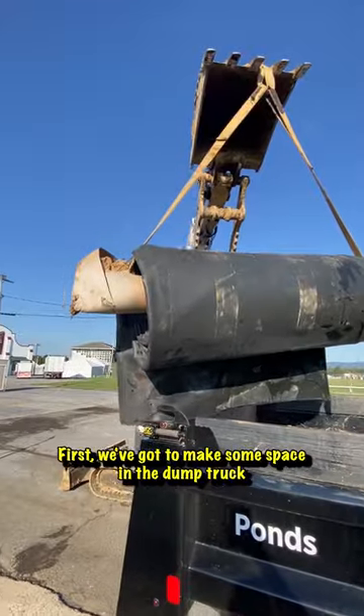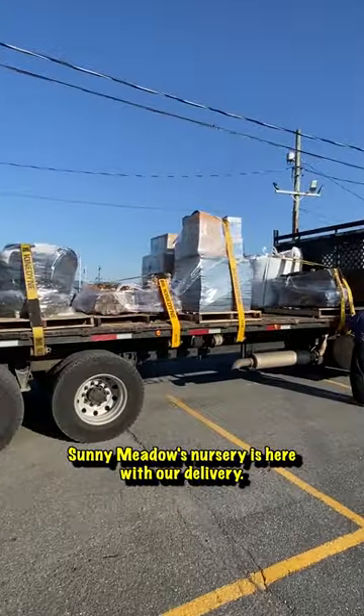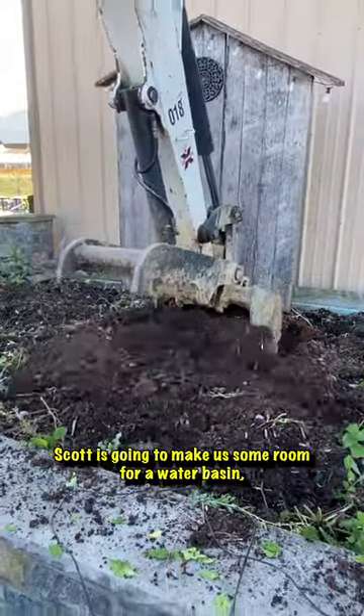Just as we empty the truck, Sunny Meadows Nursery is here with our delivery. We've got some beautiful weathered limestone boulders and a few different fountain pieces so the team can get creative.